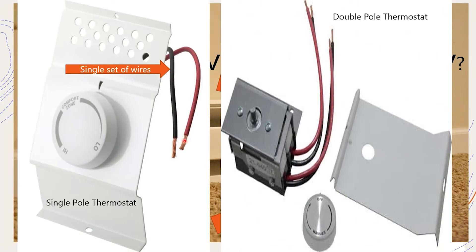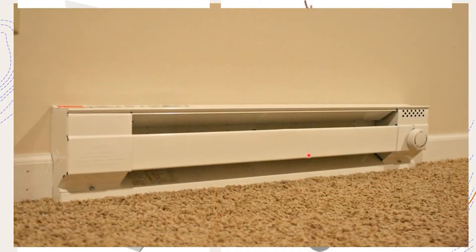This is a double pole thermostat, and how you can tell is it has two sets of wires - so you're going to be breaking two hots. You'd hook your red hot and your black hot to this side, and the thermostat acts as the switch controlled by temperature. It's then going to allow the red current to flow out on this one and the black current to flow on that one. Pretty simple setup. But now let's talk about the reasons you need to make sure you're getting a two pole thermostat when dealing with 240 volt heaters.